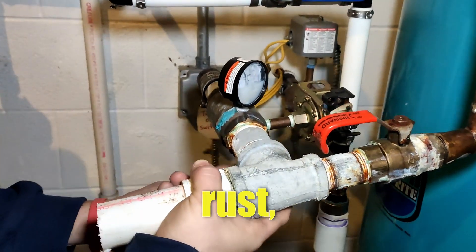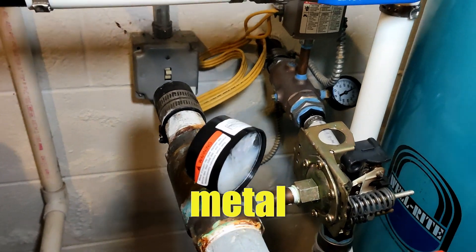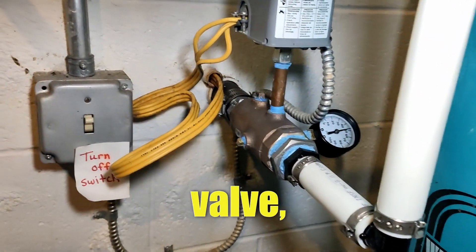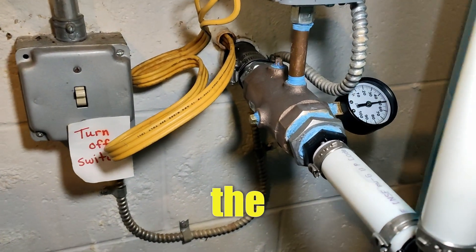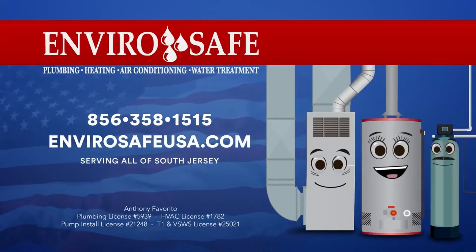You see all this rust, this corrosion right here — that will eat away at any copper, metal, brass, and eventually will start leaking. With the new port-a-check valve, I taped and put pipe dope around it to seal the threads, so it will not create any more leaks. Keep your home safe — Enviro Safe.